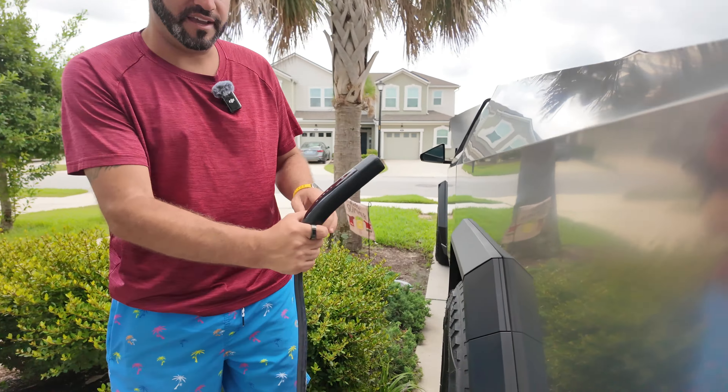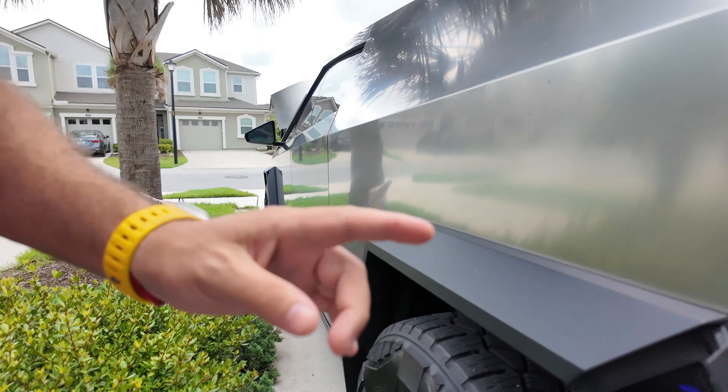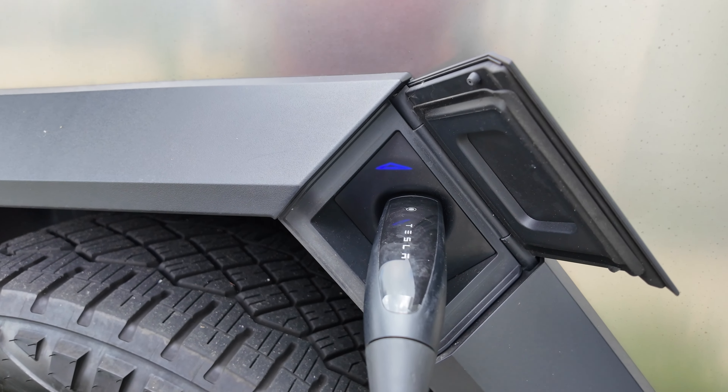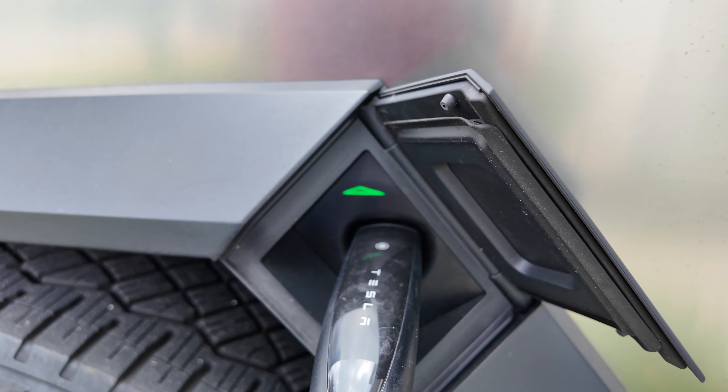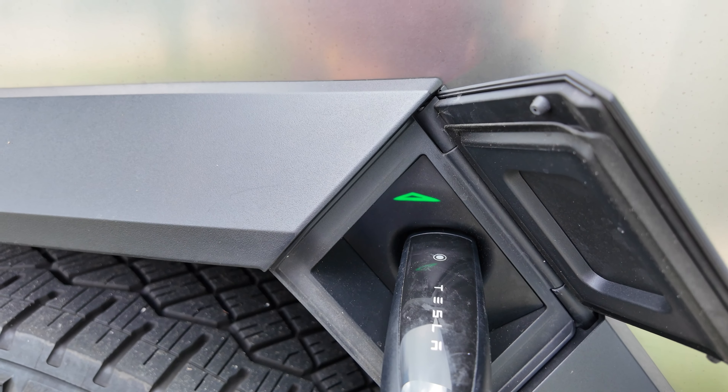I'm going to plug the Cybertruck into our wall connector. It turns blue, and you can hear clicking noises coming from the bed — it's pulsing green, signaling it is charging. The issue is that while it is charging, it actually turns off the outlets in the truck. As you can see, there's no more green light on the mobile connector, and over at the Model 3 it's showing an error — it is no longer charging. So currently you cannot do both at the same time; it is one or the other.